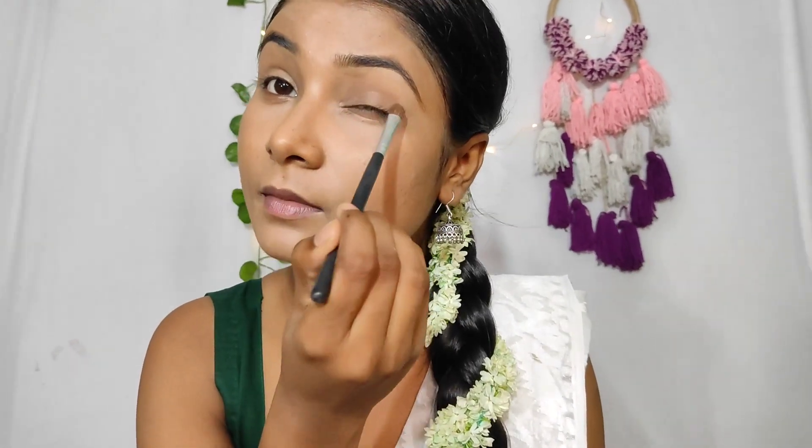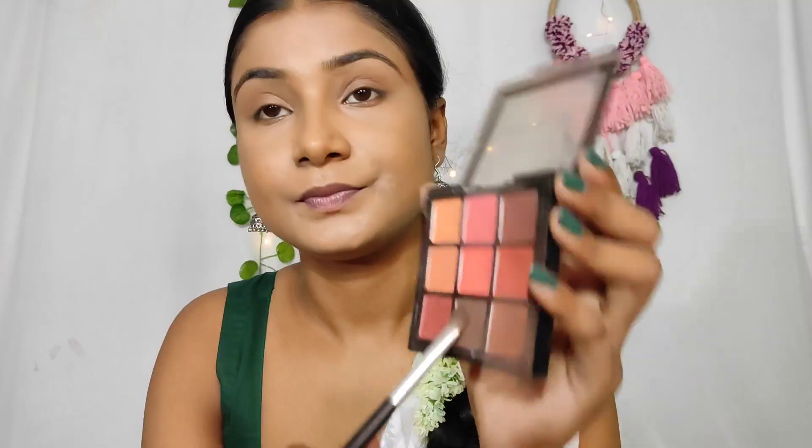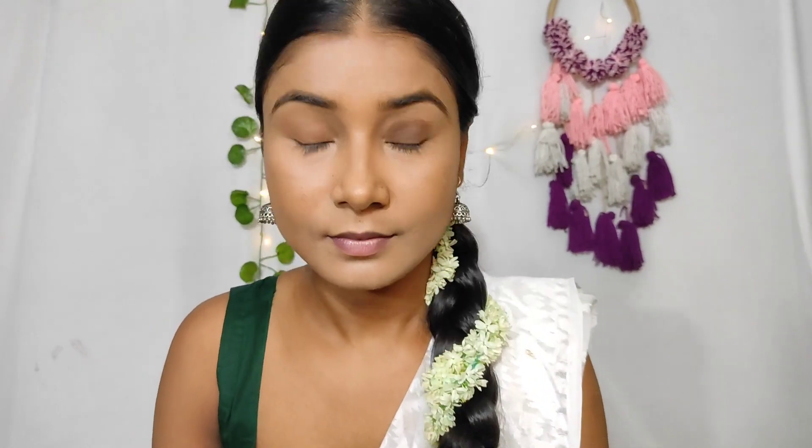Now we will start our eye makeup. I have an Inside Cosmetics contour and highlighting stick — the contour shade broke — and today I will use the contour shade on my eyelid as a base with a flat shade brush. I apply it on my eyelid so that when I apply the brown eyeshadow shade it will stick. I have used a palette today and applied the brown shade on top — it is very pigmented.